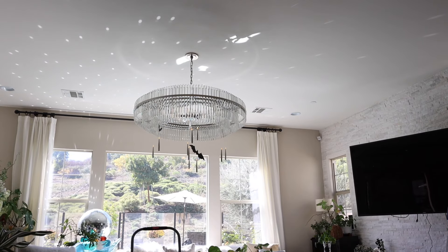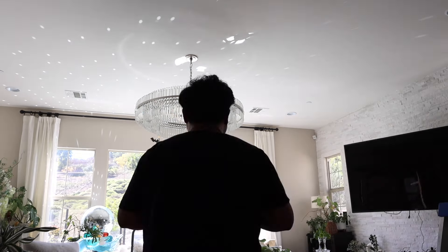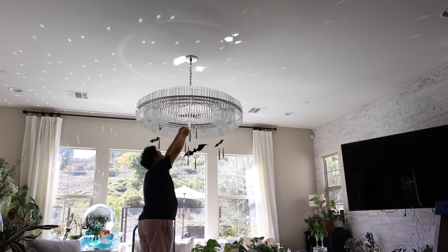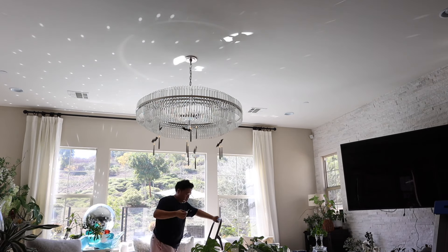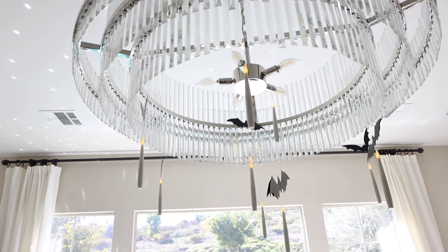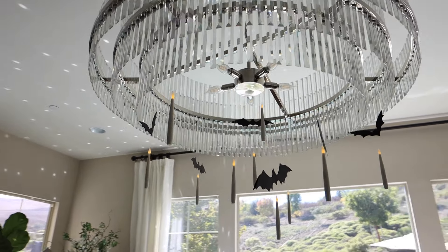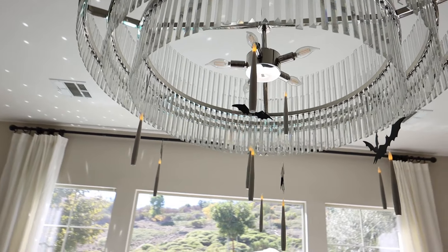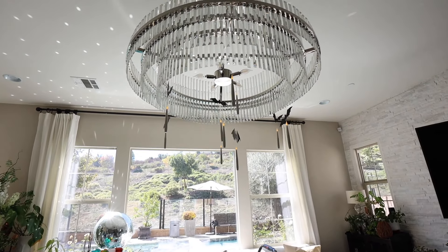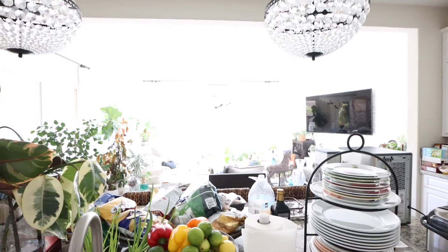I'm happy to have them now. Quick tip: if you buy these and when you put them away to store them, remember to take the batteries out because they will die. I left the batteries in from last year and none of them worked and I thought they all broke, but I just changed out the batteries. So just take out the batteries when you store them. It looks so good - I'm obsessed.